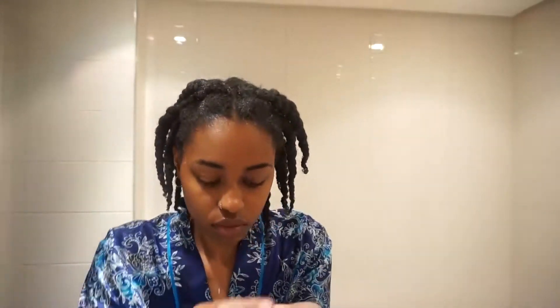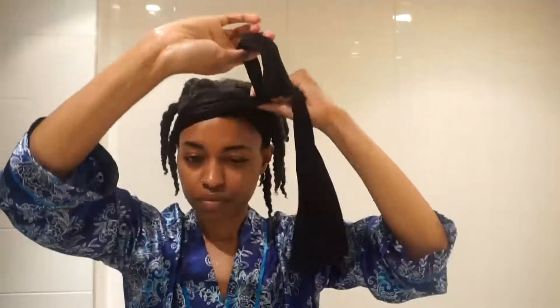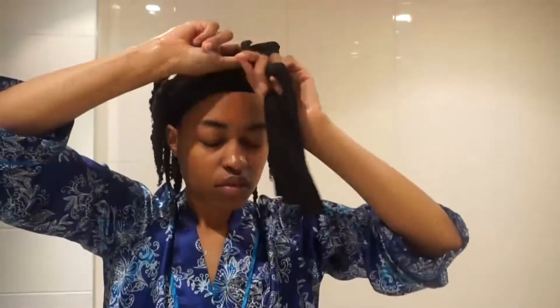Everything is looking so nice and juicy. I take the excess product and rub it through my twists, focusing on the edges as well because I'm having some edge issues and trying to get them back to health. Then I take some oil, seal it all up, take my scarf, wrap up my edges, and leave it for a couple of hours — I think I left this for about four hours while I did some other things around the house.